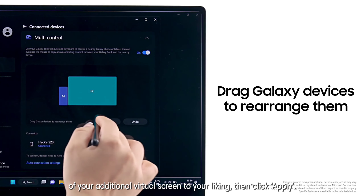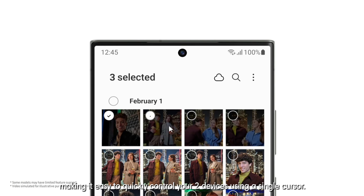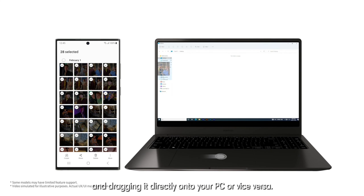Let's now use the Galaxy S23 series as an additional virtual monitor. Seamlessly move your mouse over to your phone, making it easy to quickly control your two devices using a single cursor. It comes in handy when selecting several of your gallery photos and dragging it directly onto your PC or vice versa.